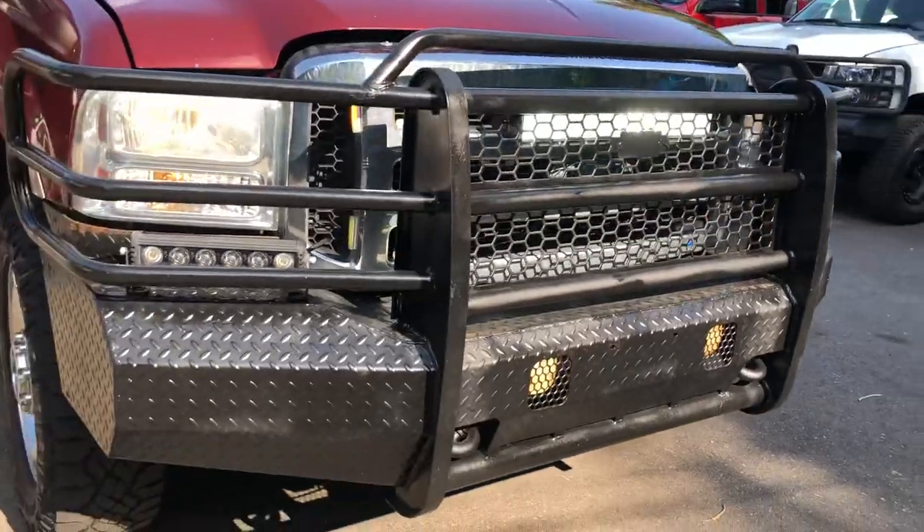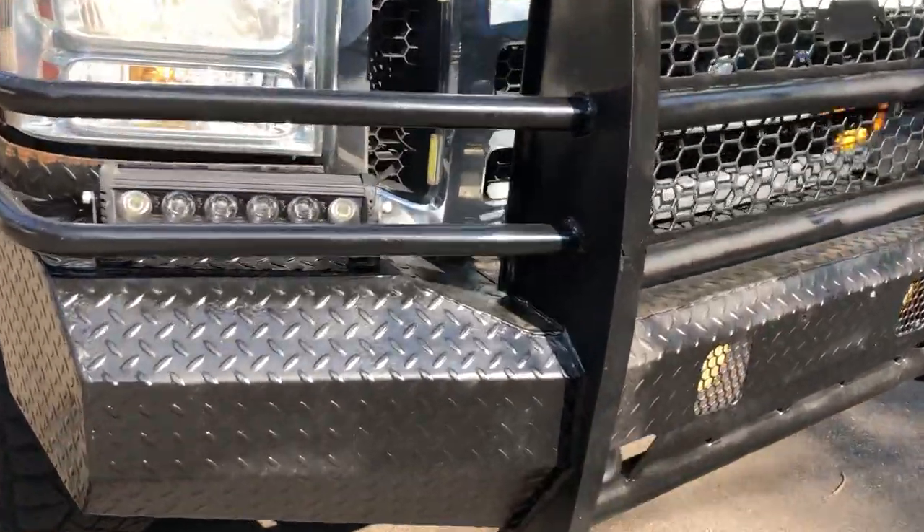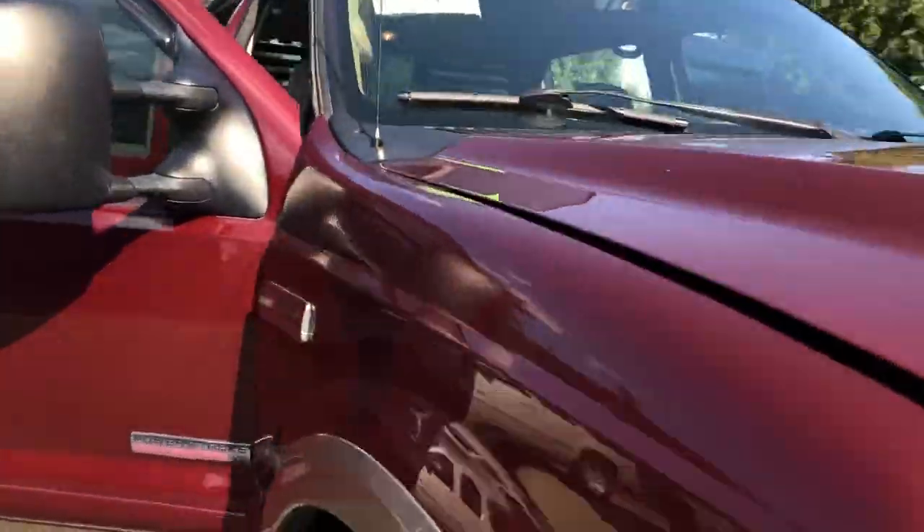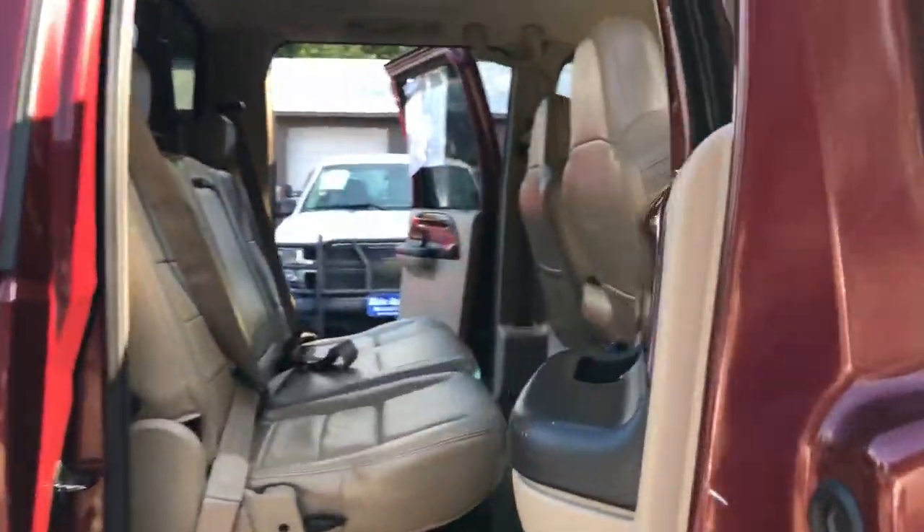I wish the sun would go away so I could show you this thing better. You've got an LED light bar here, another one here, there's strobe lights throughout, and they're all working. There's the other side of the vehicle. This thing is nice, folks.